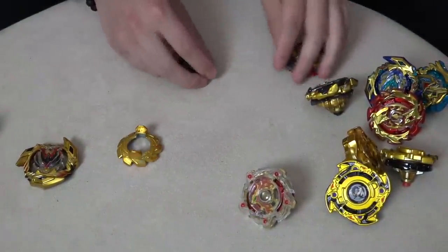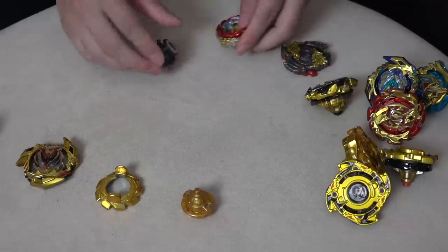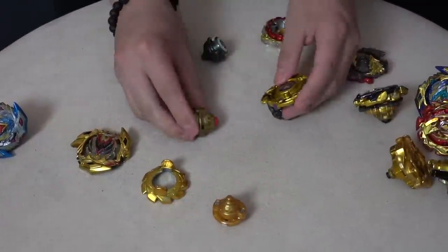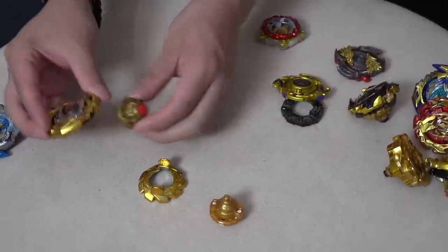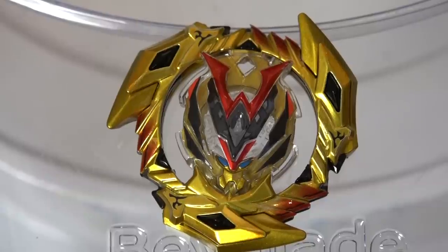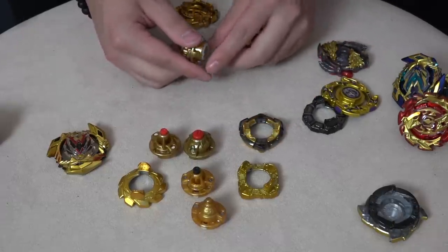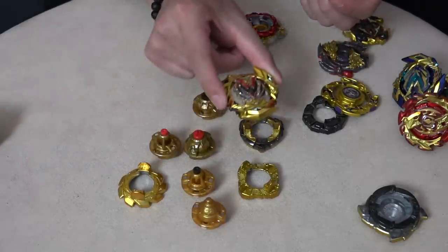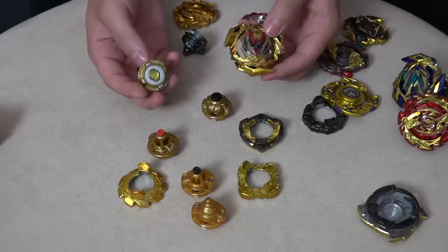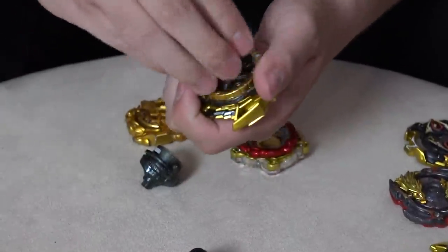We've got a gold Nine disc — we could use that, but Nine is too long in this. Gold Assault maybe, though the color is a little bit different. We've also got our Dragoon. I like that one — red and red, but it's not worn in. How about gold Extreme, or a red Extreme tip? Gold Zillion Zeus — I think that's the winner. Actually, let's go with gold Variable. Red bottom or black bottom? Red bottom. And I think the winner for the disc is gold Magnum with the black accents.